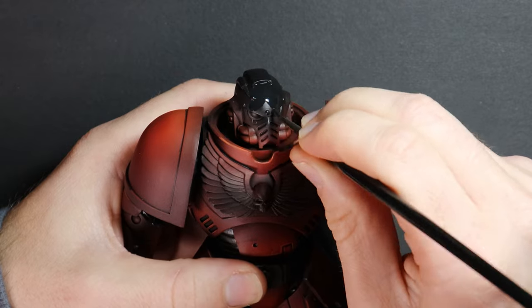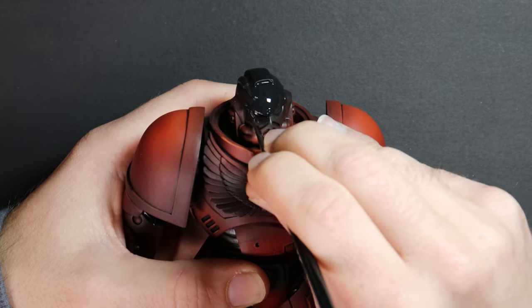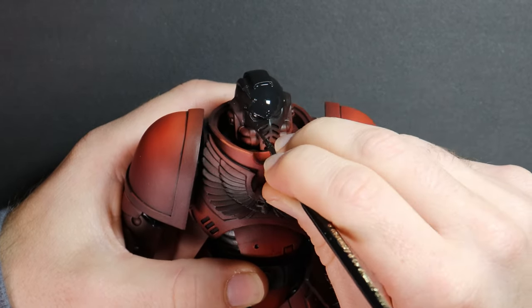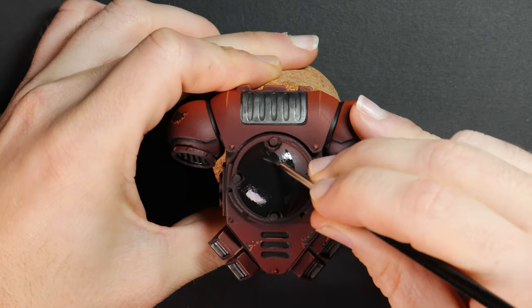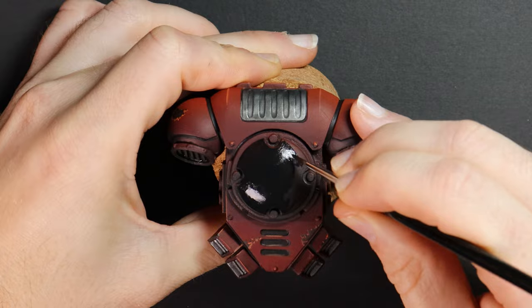The helmet and a panel on the backpack are going to be black. A couple of thin coats of Abaddon Black here — there's no shading with washes because we can't get any darker than the black we have. With a model this large, I want to challenge myself in areas I wouldn't usually give much attention. The helmet is going to be a focal point for people looking at the model, so this is an area where I probably don't have an excuse not to put some more time and effort in.